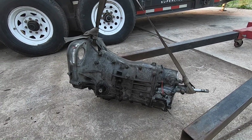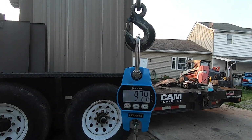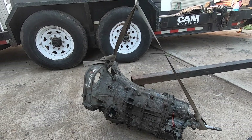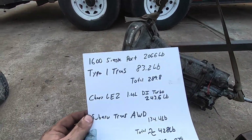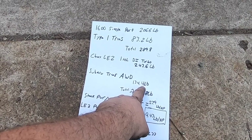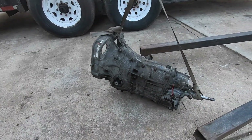The trans is complete. Here she is outside in all of her glory, weighing 97.4 pounds without fluid. We have to add seven pounds of gear lube to this. If you remember my previous video where we weighed the trans before disassembling, it was 134 pounds. So we can say we shaved about 30 pounds off of the Subaru transmission here.